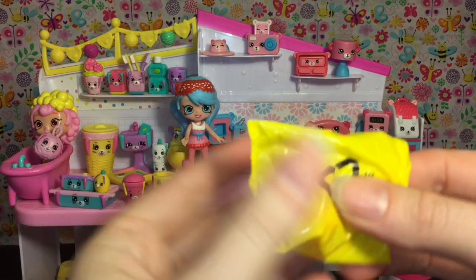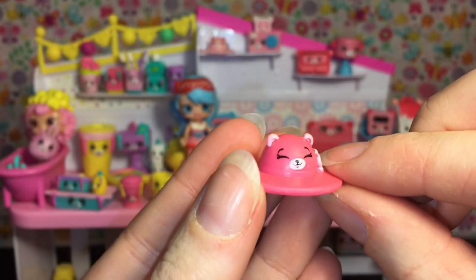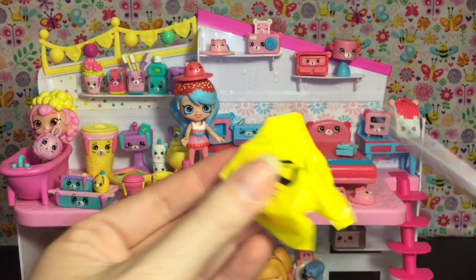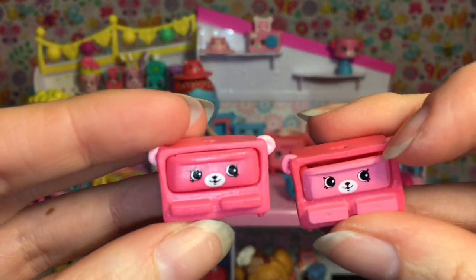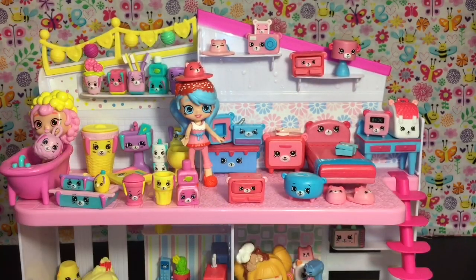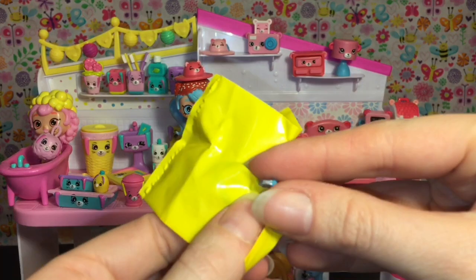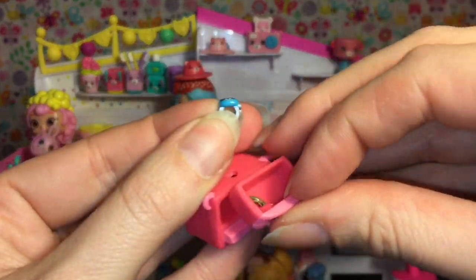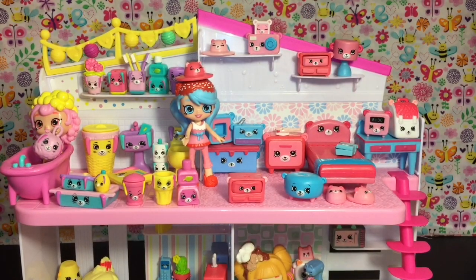Time for our blind bags for the Dreamy Bear set. Blind bag number one — oh, we have a cute little darker pink bear hat! We'll put that on Jessicake. Blind bag number two — we have a jewelry box; this one has a lighter pink and is all one color, so I'll have to check the checklist if that's a separate item. And our very last one — yep, teeny tiny — it's a ring again, this time with a blue little bear face. We'll add that to our jewelry box. Our last one was a red one, so we have a nice little ring collection going on — very cute!